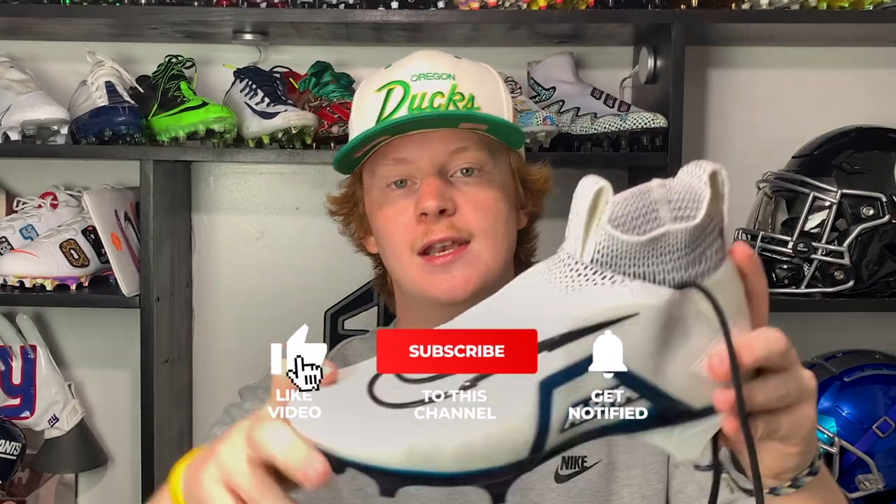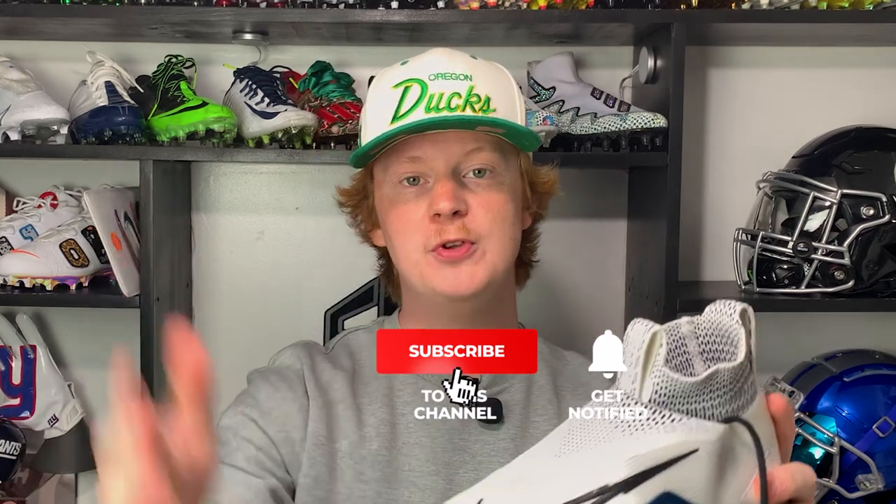There you guys have it — the full unboxing and review on the brand new Nike Alpha Menace Elite 3.0. Hopefully you guys enjoyed this video. If you did, consider liking, commenting, and subscribing for more. My name is Devin, also known as FBE — thank you guys so much for tuning in to another episode of Footballers.